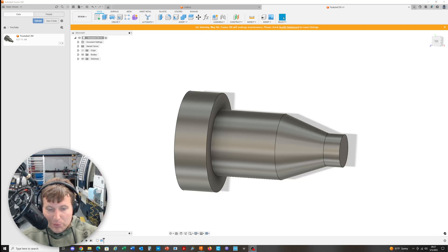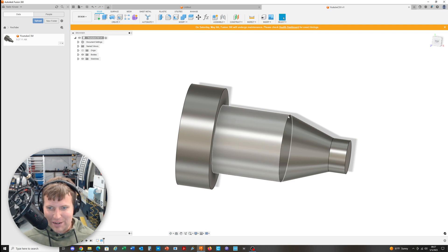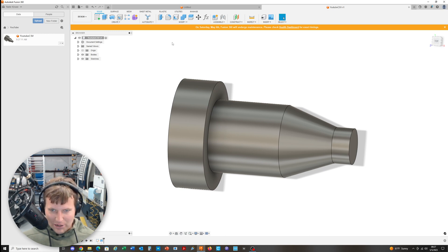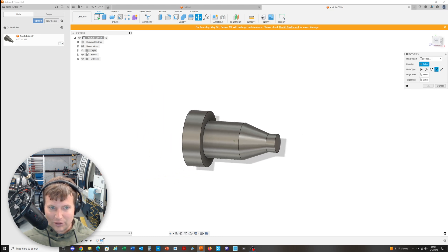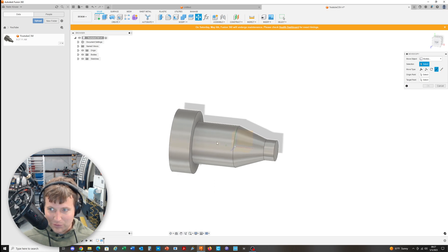Hey everyone, it's Nate Krusey from Krusey Manufacturing. Today I'm going to show you something I'm teaching myself about Fusion 360 — specifically how to export the data points for manually programming a lathe, like the coordinates of a part. Let's say you get assigned a model you need to make. The first thing we want to do is make sure the part is at the origin of the design space.